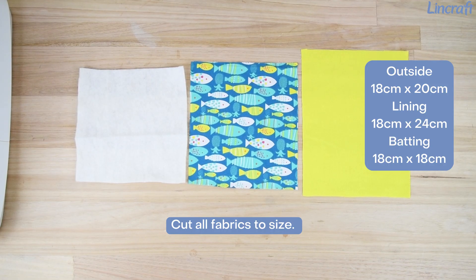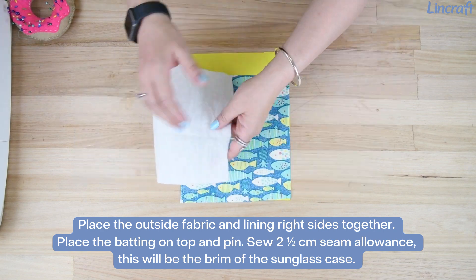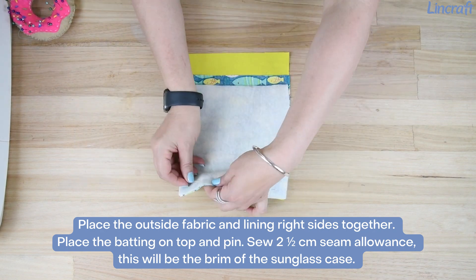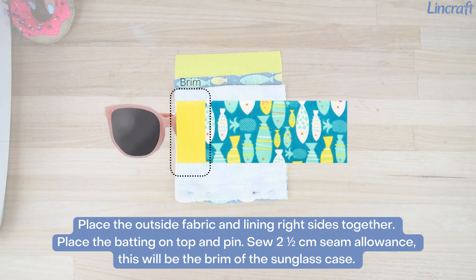Cut all fabrics to size. Place the outside fabric and lining right sides together, place the batting on top, and pin. Use a two and a half centimeter seam allowance. This will be the brim of the sunglass case. Iron the seam flat.